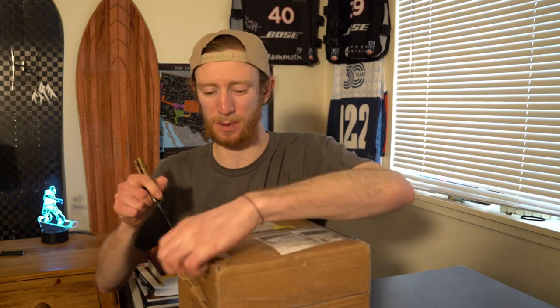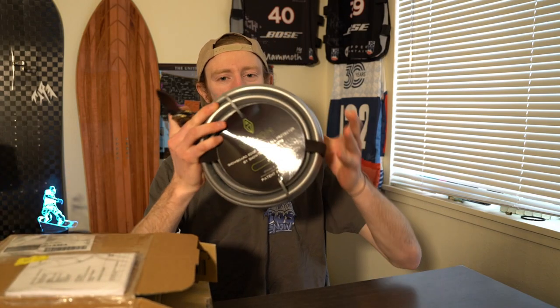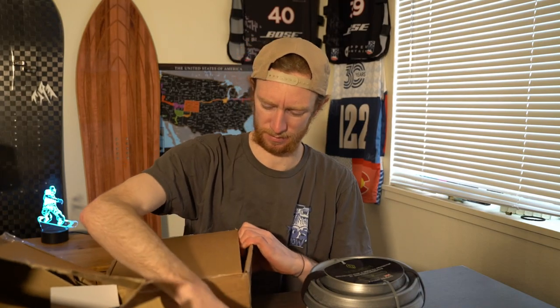A couple weeks ago this company called Snow Tech Products hit me up and said, 'Hey Shane, we love your snowboarding channel, we just came out with a new product and we want you to check it out.' It's called Venom — it's an edge protector that you put around the outside of your board. I said yeah, sure, send it to me. So they sent me this package all the way from the United Kingdom and I just got it in the mail. We're gonna open it up and check out what the Venom edge protector looks like.